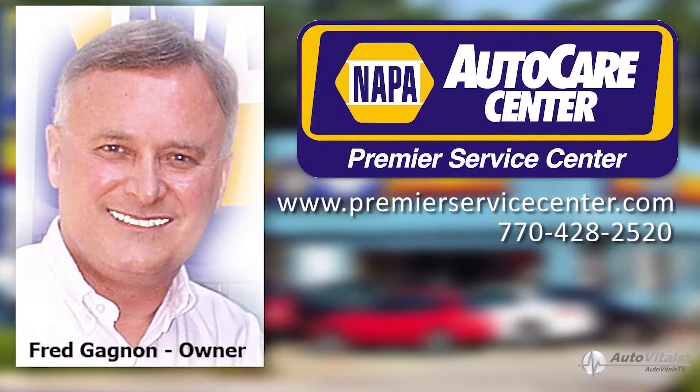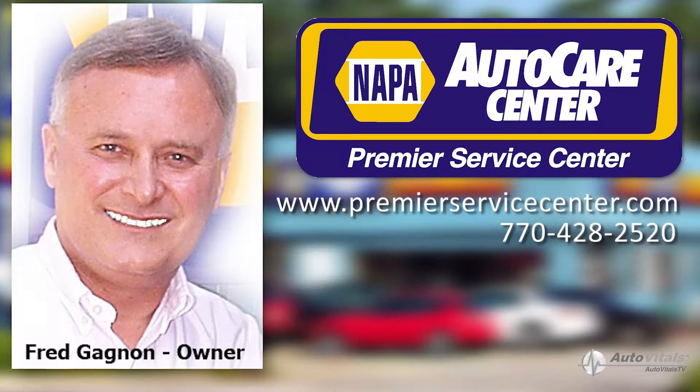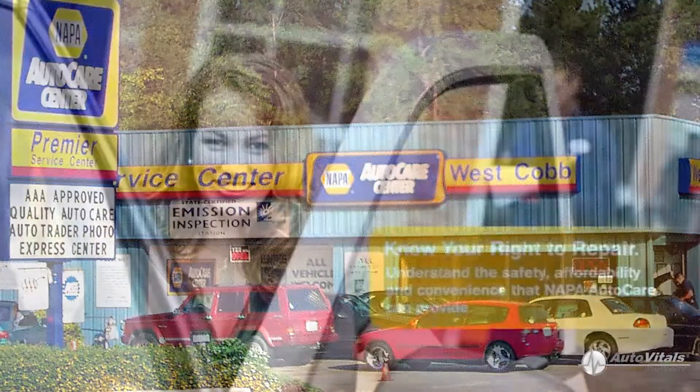Hi, Fred Gagnon here, the owner of Mappas Premier Service Center located in Marietta, GA. I hope you are doing well. If you are a first time customer, watch to the end of this video and I'll have a special discount offer just for you.